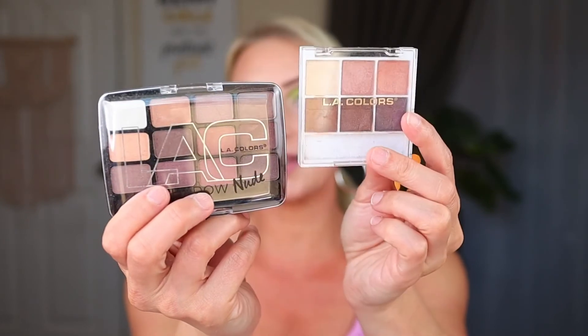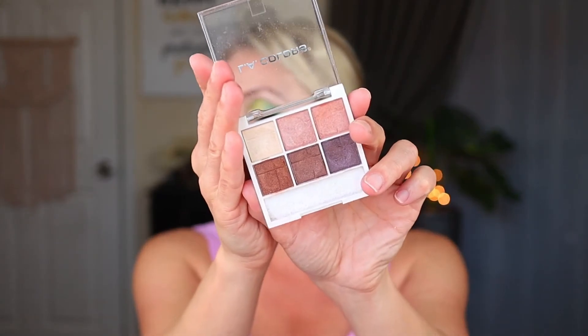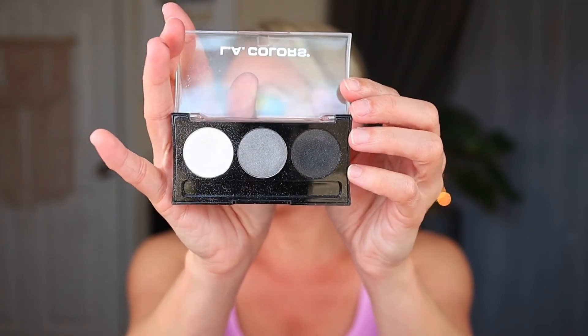Of course we need eyeshadow, and I have three different types of palettes since it is an ultimate kit. For neutral shadows you need either the LA Colors six-pan eyeshadow palette in Hot or in Traditional — just really nice little neutral eyeshadow palettes that pack a lot of bang for your buck. Either one is a great addition for neutral eyeshadow. Then you also kind of need something smoky, so these readily available LA Colors three-pan eyeshadow trios work great — this one is in Lily, with a gray, black, and white for a different variation.